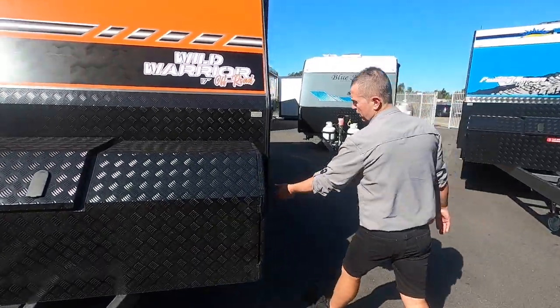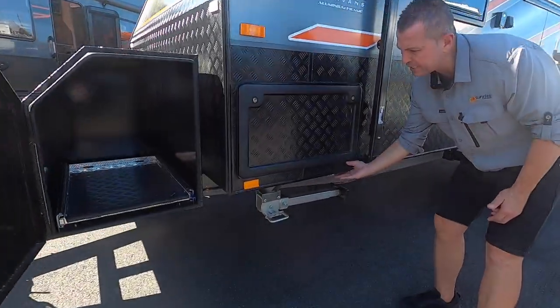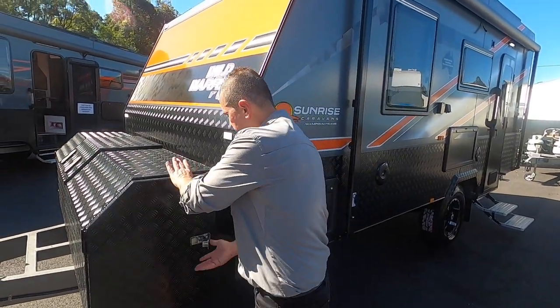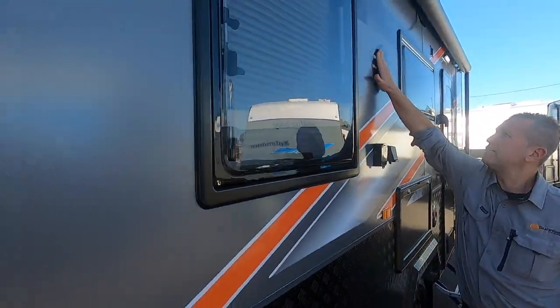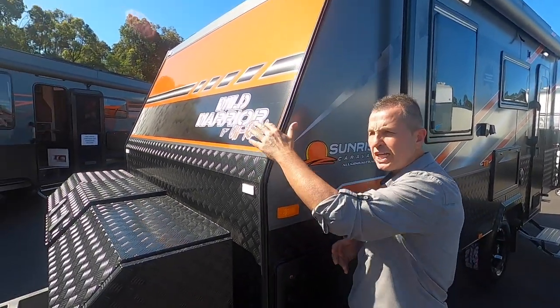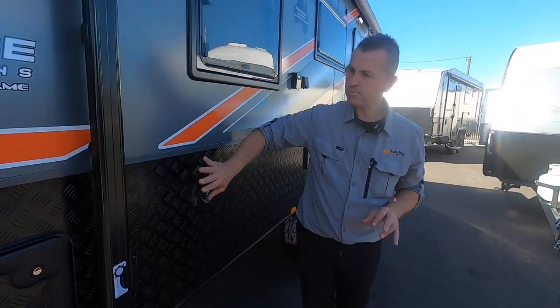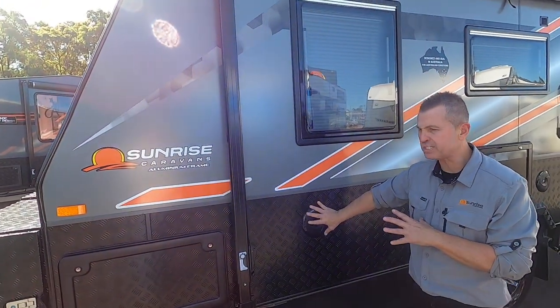We've got the gas bay, and there's a standard tunnel boot that goes all the way through. This van is designed and built in Australia for Australian conditions. At Sunrise Caravans you get plenty of options - you can choose from a wide range of external and internal colors and deco colors, so you're customizing the van to your liking. There's 600mm high checker plate down the sides for added protection.